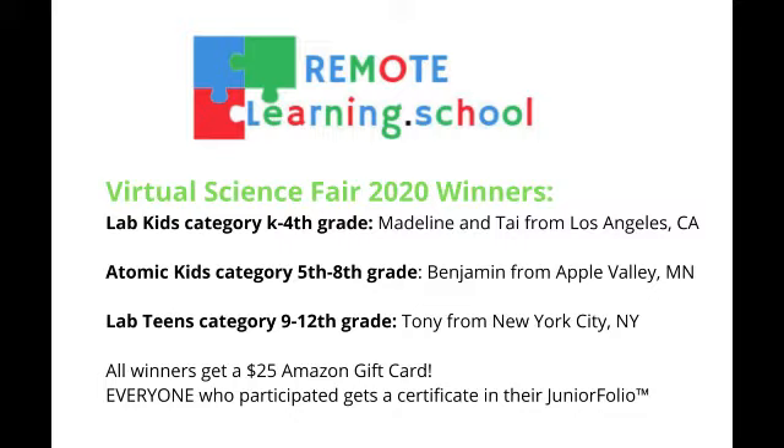Atomic Kids Category, 5th to 8th Grade: Benjamin from Apple Valley, Minnesota. Lab Teens Category, 9th to 12th Grade: Tony from New York City, New York.